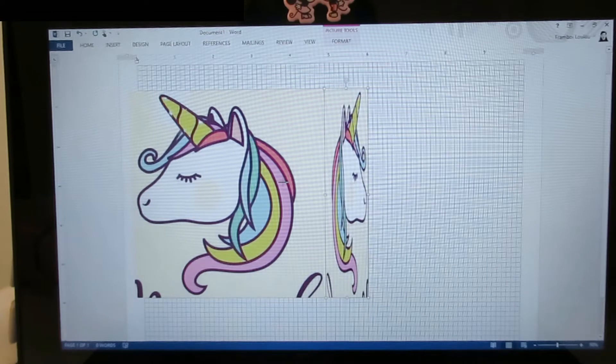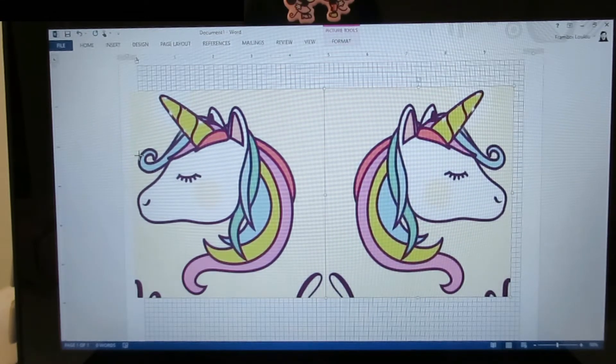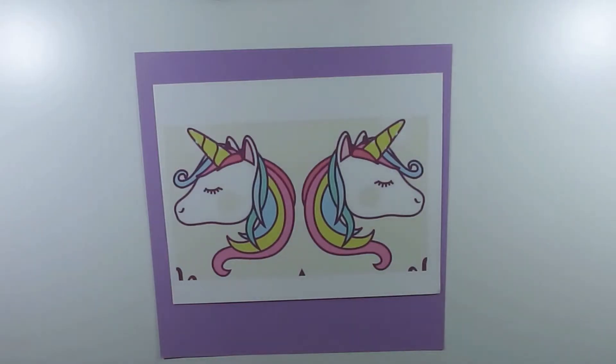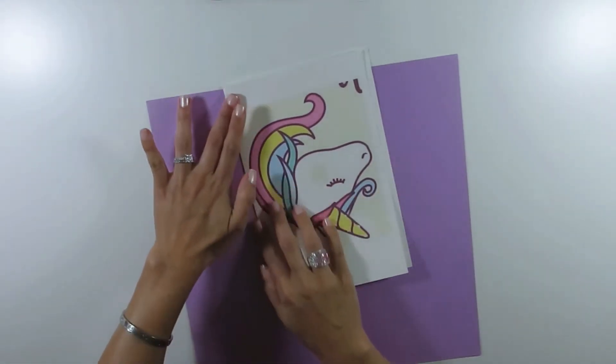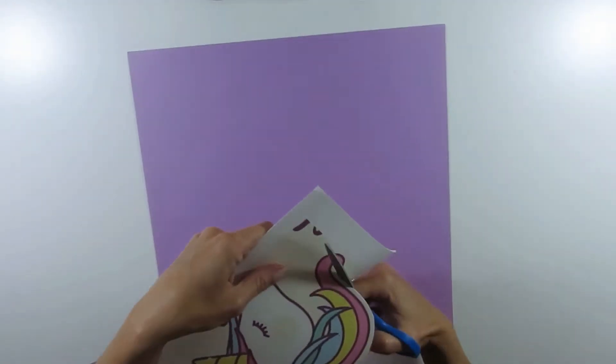So the unicorns are facing opposite directions. You only have to do a mirror image of your picture if the image you selected is not symmetrical — like mine. If yours is completely symmetrical, then you can skip this step. I printed the image, folded it in half, and then cut the shape of the unicorn.